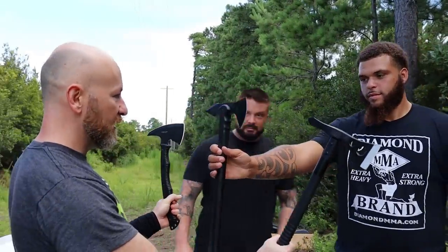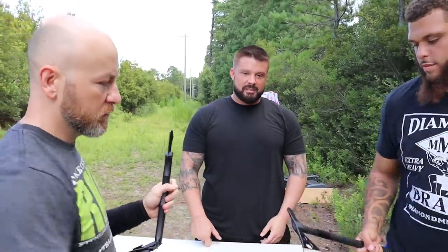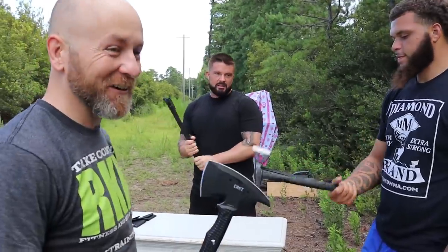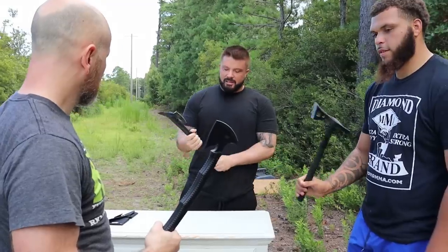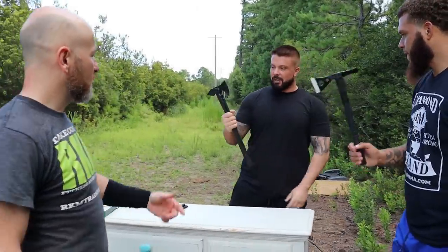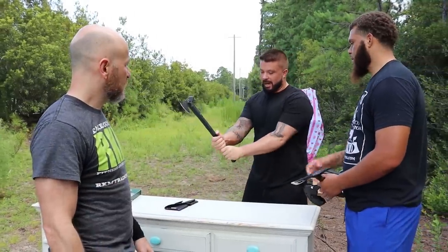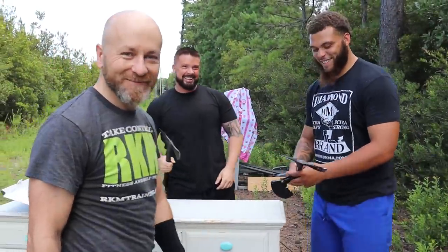Do you guys immediately have a favorite? Handle them all. Somebody's going to get hurt today. I like this one. Yeah, I mean, this one already is kind of long. You want to choke up on it? We'll talk about that. I want to use two hands. Well, whoever's the biggest and strongest should probably use that one. This video is not sponsored — I bought all this stuff with my own money, but I'll put links in the description below if you want to check out any of the items we're reviewing.